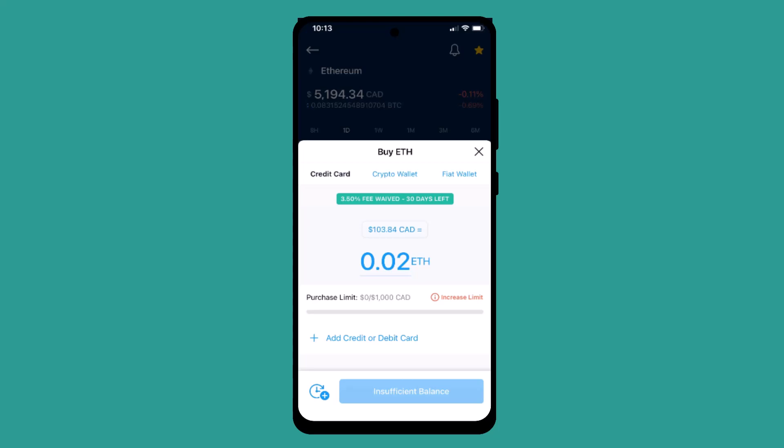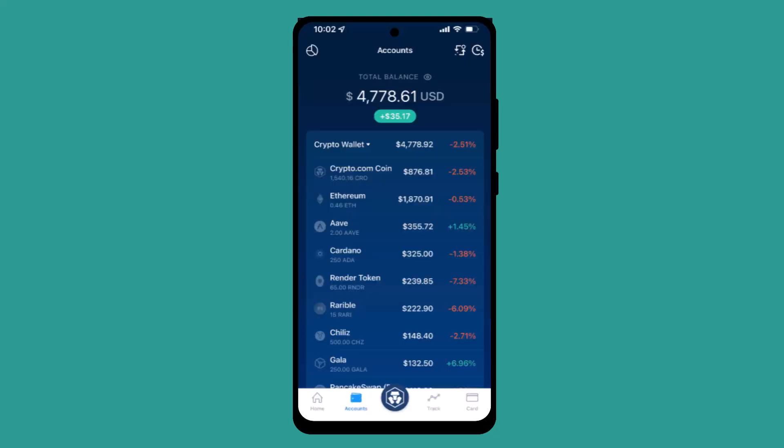Here you need to enter the exact amount of Bitcoin or the cryptocurrency that you wish to buy. You also need to add or link your debit card or bank account — tap on 'Add Credit Card' so that you can pay for it. After entering all of this information, select the crypto that you wish to buy.